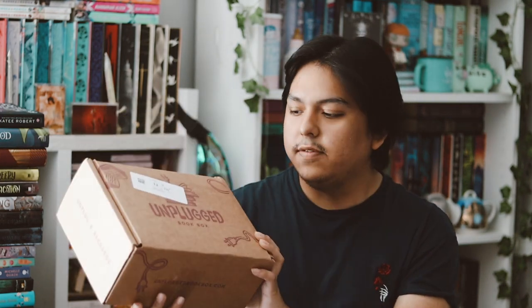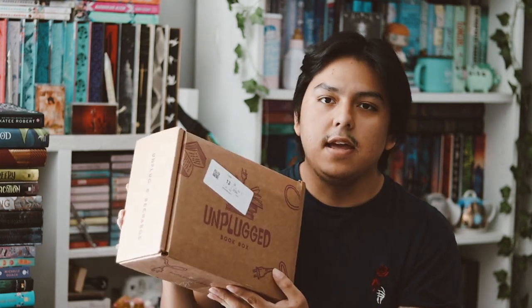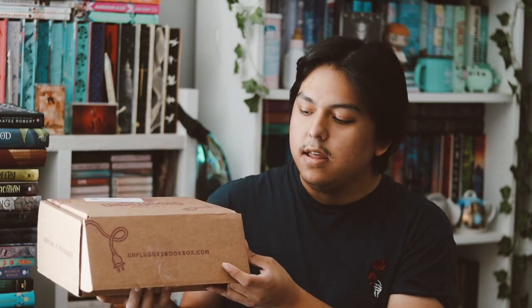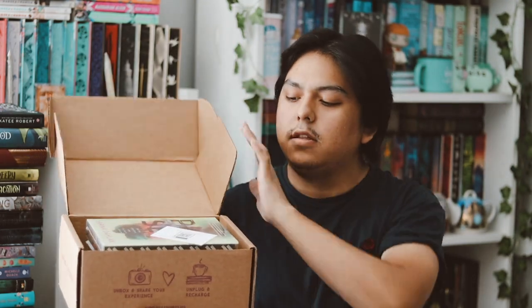Hey guys, welcome back to my YouTube channel! In this video I'll be unboxing my Unplug box, which I'm very excited about. I am a rep for Unplug, and if you use my code 'Ishmael' you get a percentage off — that'll be linked below and on the screen if you're interested.